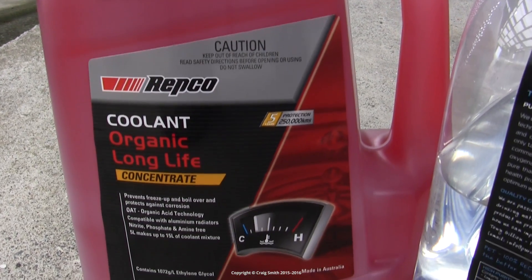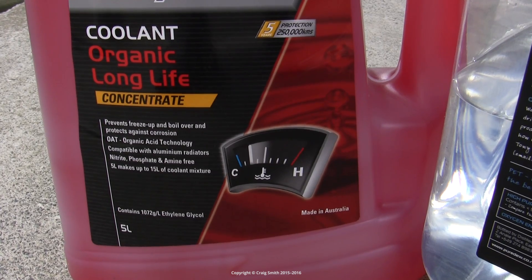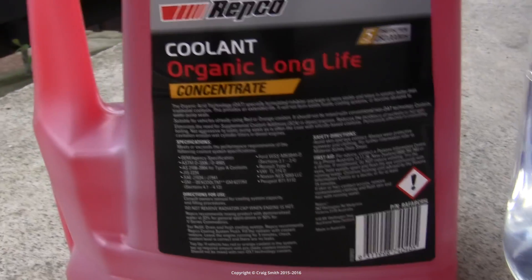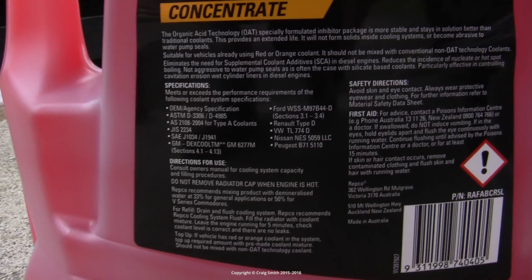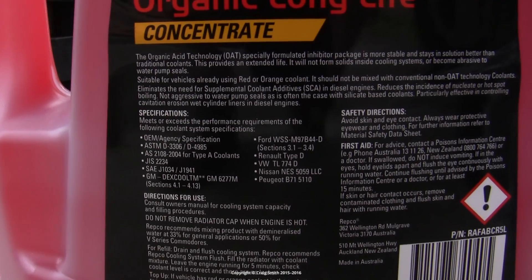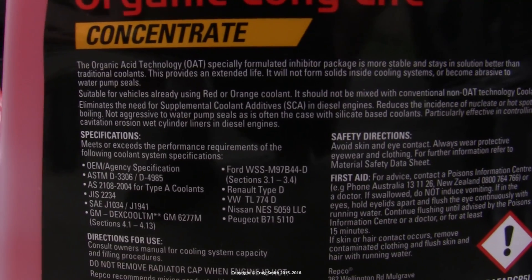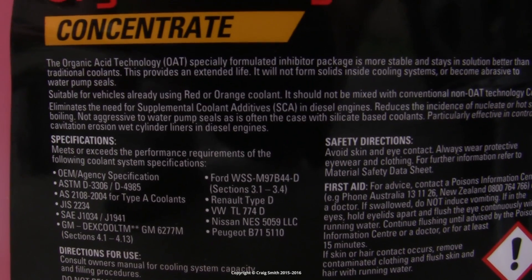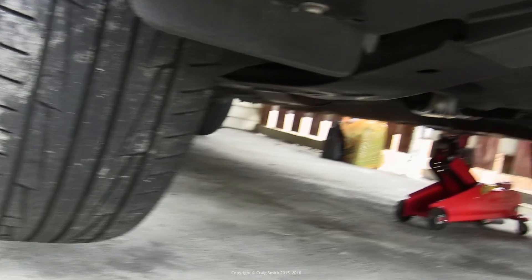As to the coolant itself, you will need Concentrate OAT — organic acid technology — a long life coolant. It's usually red; the Ford spec is purple now I believe, and it's sometimes orange. The colour is not very useful because different manufacturers use different colours and there is no universal standard. The safe thing to do is to reference the Ford specification listed on this container: M97B44-D, which is the correct one for the Duratec. So with all our stuff, let's get on with it.